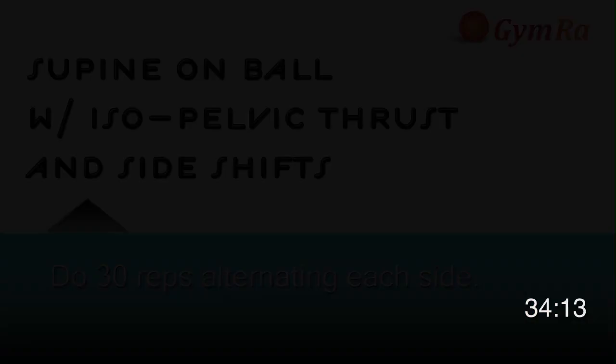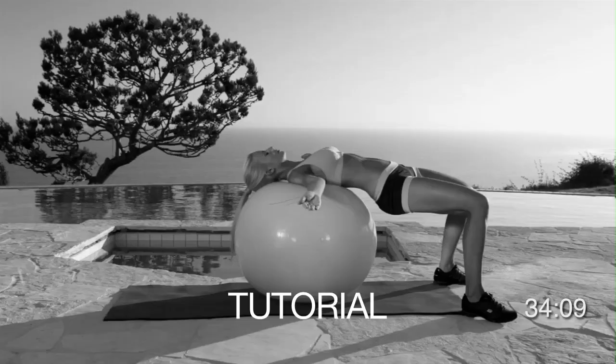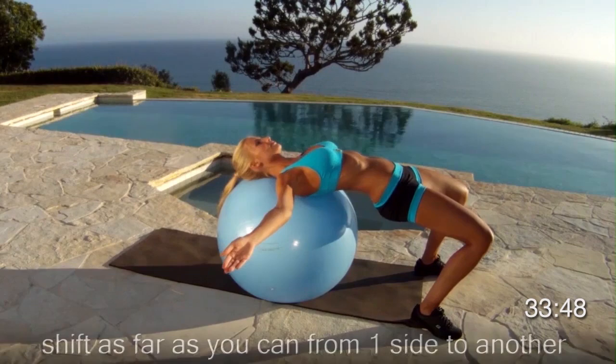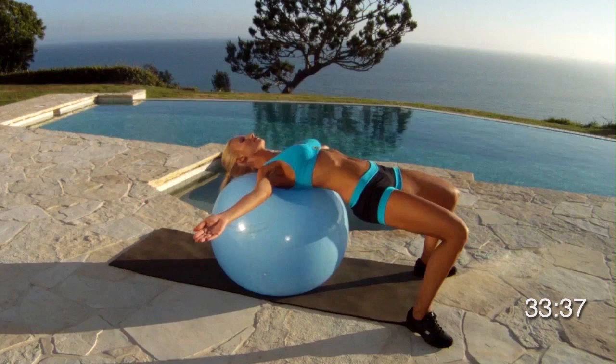The third exercise is supine on the ball with iso-pelvic thrust and side shifts. Balance on the ball so that the ball is completely underneath your head and shoulders. Be careful not to push sideways too far. To begin, sit on the ball and walk forward so that your knees are over your feet and legs slightly spread apart. Spread your arms apart into a T formation and slowly push from side to side. Breathe out every time you move from one side to the other side while keeping your core tense and your glutes squeezed tight. Your glutes are off the ball. Go from side to side as much as you comfortably can without feeling like you're going to fall off the ball.